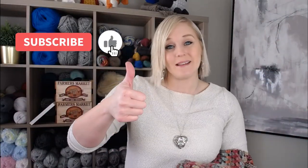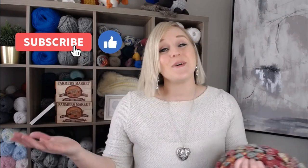If at any point in this video you do like what you see, please push that thumbs up button. And if you haven't yet, subscribe to my channel and click that bell. That way you don't miss any of my videos. I try to release a brand new video every single Friday covering a wide range of different types of crochet projects. You're not going to want to miss out.